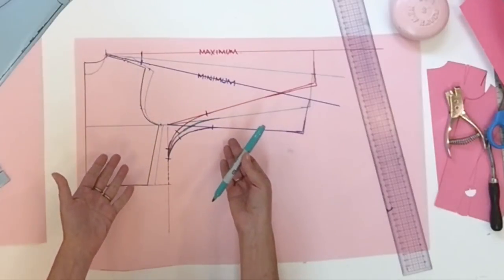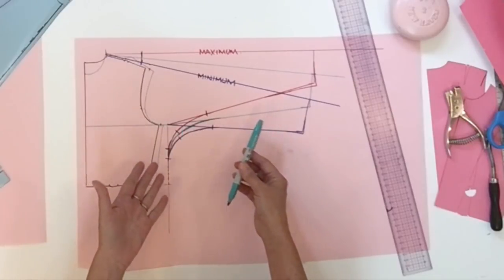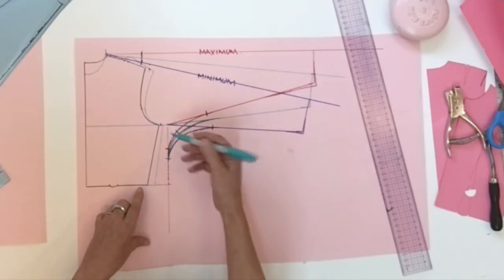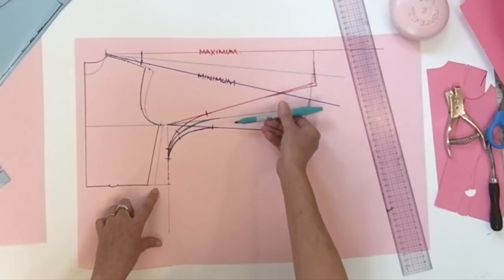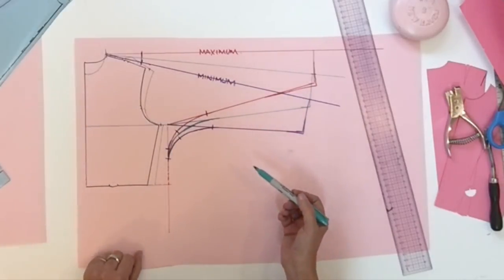Now you know all the mystery about the dolmen sleeve — very simple. All the measurements I gave today can change: you could enlarge more on the side seam, keep the original or middle point at the side seam for a fitted garment, or play with the width of the sleeve. It's always done with the same technique. That's it for today — I hope you enjoyed it. Make sure you share my video, thanks for watching, and I'll see you next time.